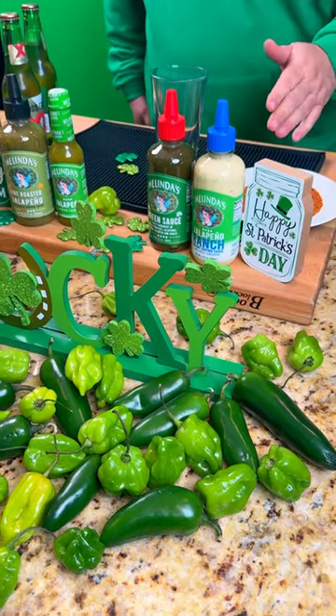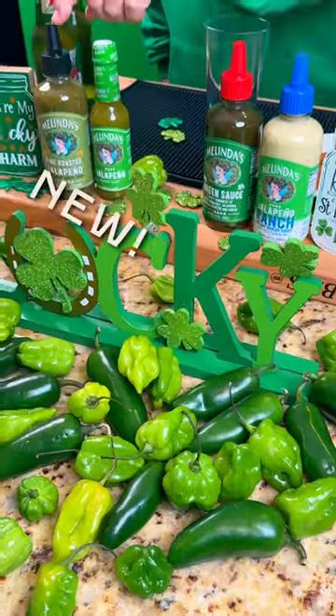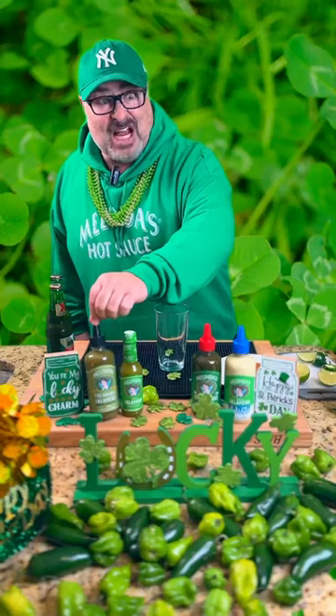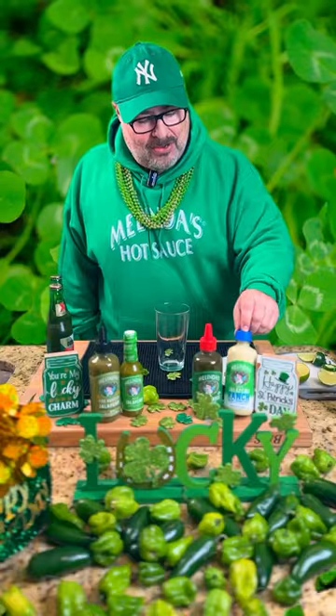We're going to use our green sauces, and we have four green sauces now. We have our brand new jalapeño fire roasted, of course our standard jalapeño which everyone loves, our green sauce, and of course our jalapeño ranch.